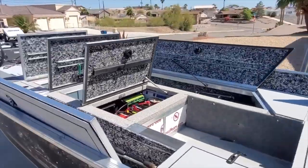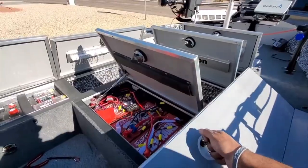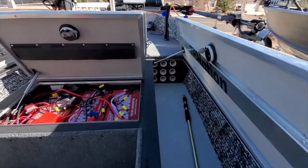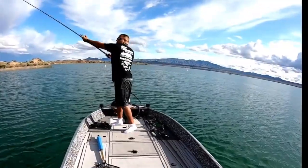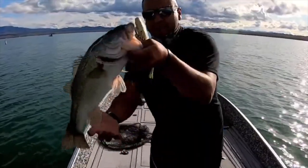Ever wonder what it takes to build a boat like this from scratch? Don't worry, don't let it intimidate you, because we have kits to empower you to build everything you just saw from scratch. No middlemen. You do all the planning, you do all the designing, and you catch all the fish.